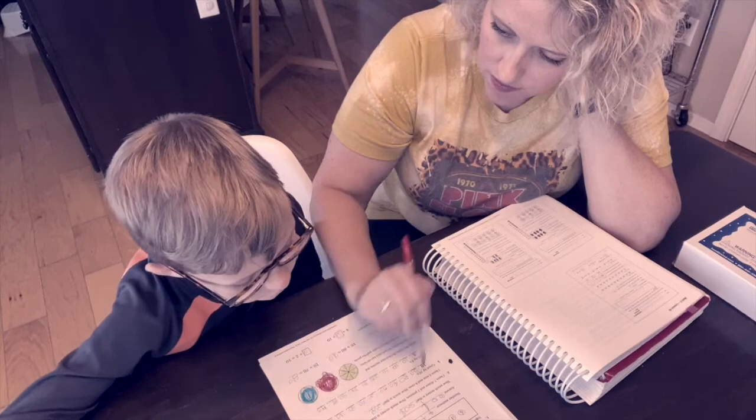So are you on the hunt for a math curriculum for your fifth or sixth grader next year? Maybe you're curious about what Saxon looks like? Well, join me and we will take a look inside. If you're new here, I'm Ryan, a Christ-willing wife and homeschool mom to three boys.